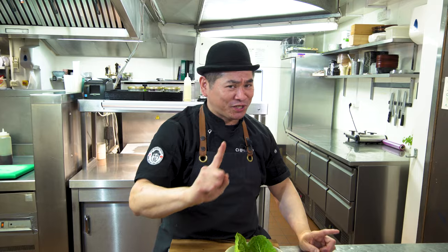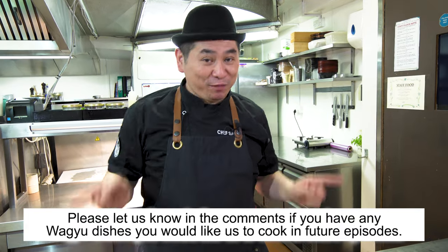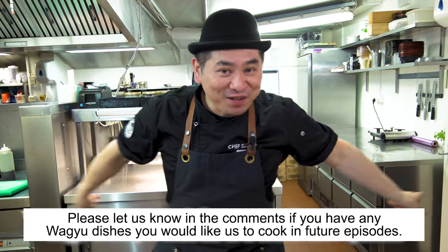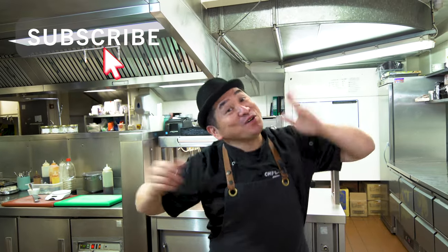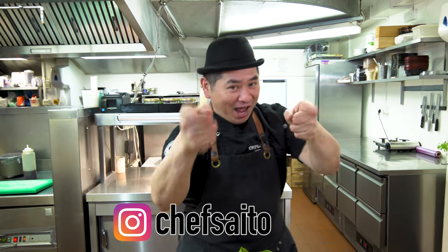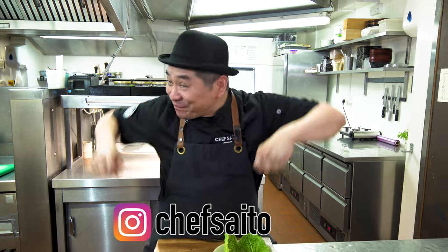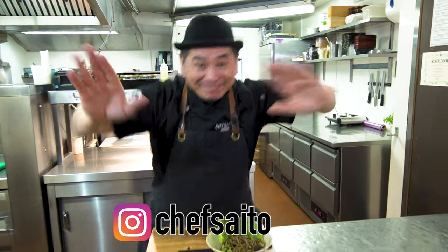Everyone, thank you very much for watching today. It was a great episode, and good for your future and your body. Please keep watching my episodes. And please comment what you'd like me to cook in future episodes. And don't forget to subscribe! Now it's hugely growing — everybody, thank you very much for supporting and watching every week. See you next week! Bye bye bye!